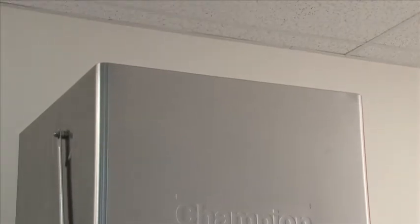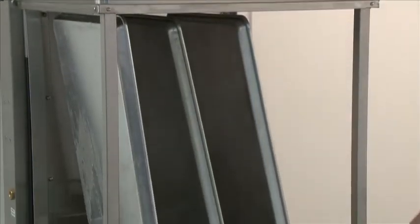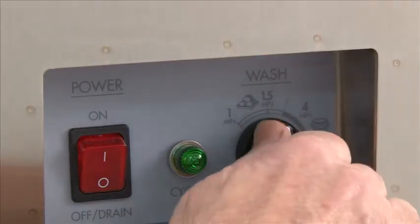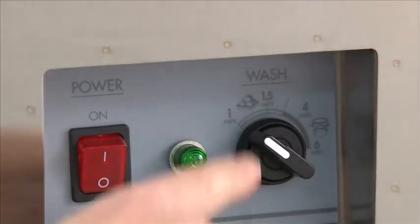The tall door machine is just like the DH5000 except it has a 27-inch clearance for tall 18 by 26 bake sheet pans. It also has a cycle selector for different times — you can select one minute, one and a half, four minutes, and six minutes by simply turning the selector.